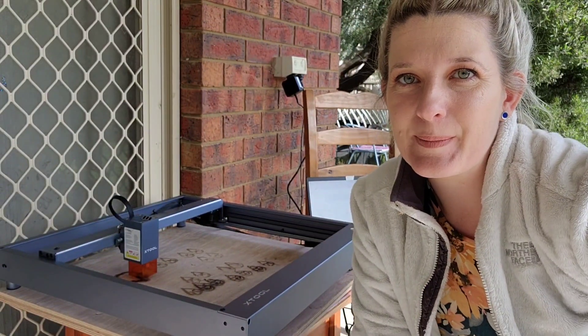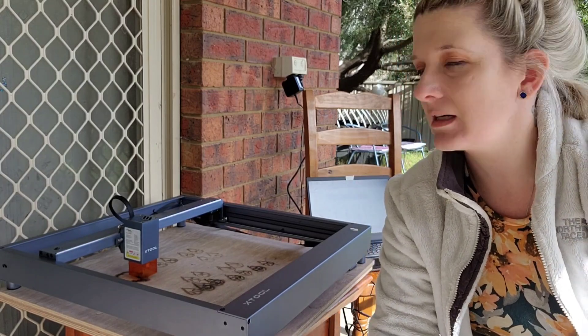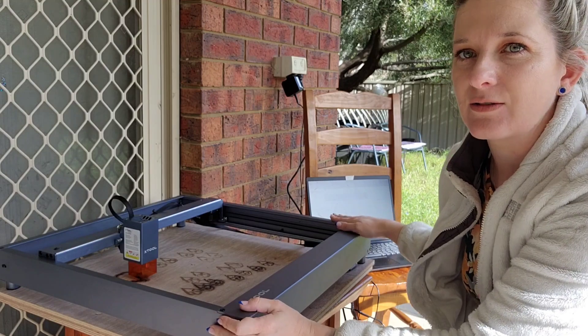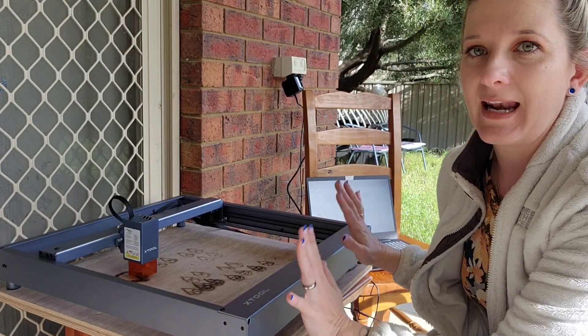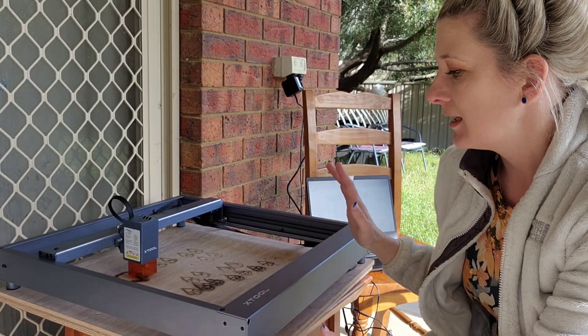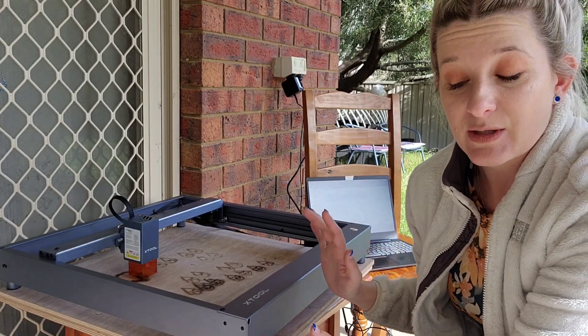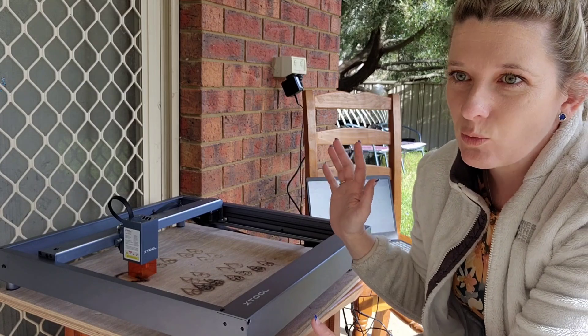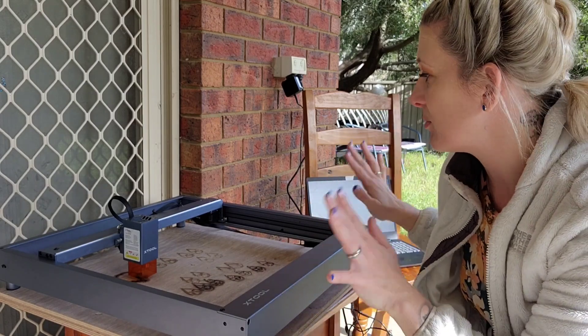Hello my Legitimates and welcome back to my channel. Today we are going to talk about the new toy that I have — it is the Xtool D1 laser cutter and engraver. I'm having so much fun with this. I just went to Kmart and spent all the money on everything wood and leather and stuff that I can find to play with it.